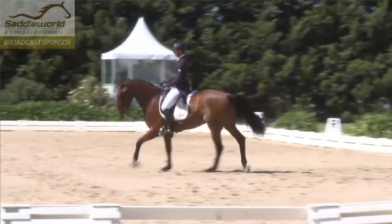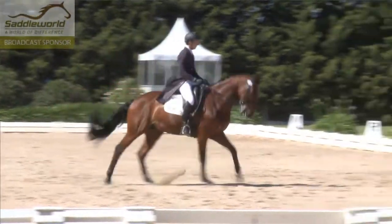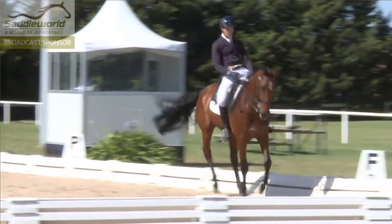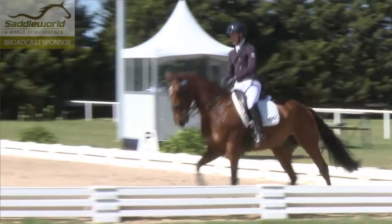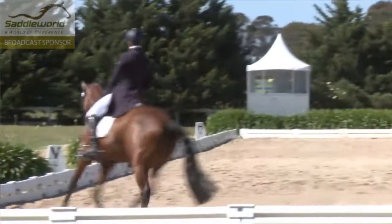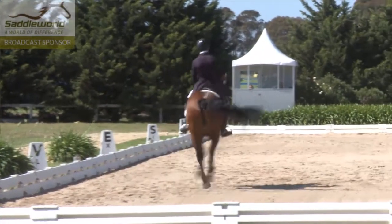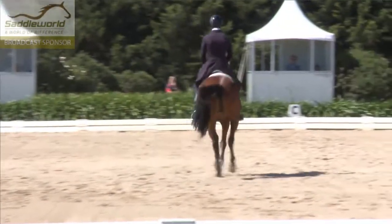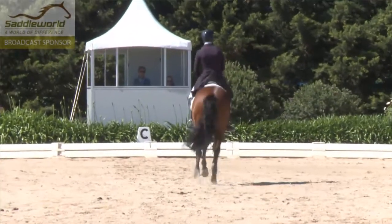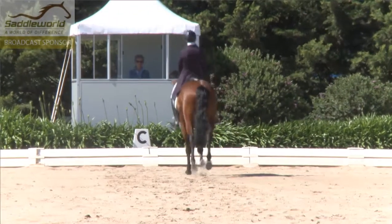Now we see what happens in this pirouette. It was a little bit large — she could have prepared it a little bit better so that the horse could collect a little more to help him make the pirouette a bit more centred. But it showed enough to show that she actually understood what was required. Again, quite smooth canter, straight in the change.